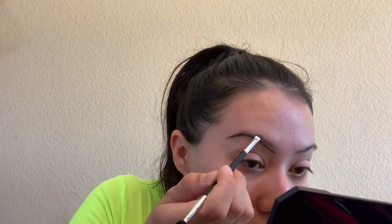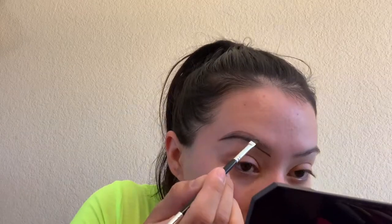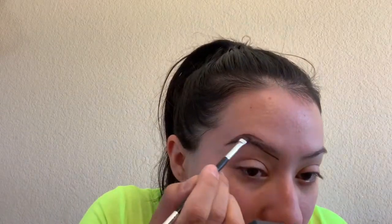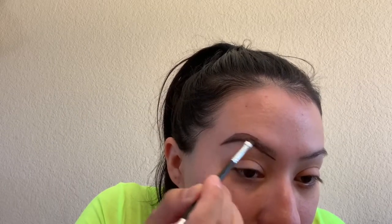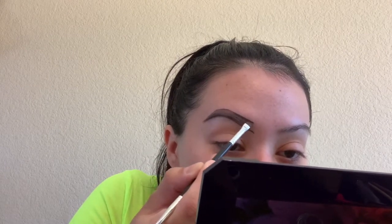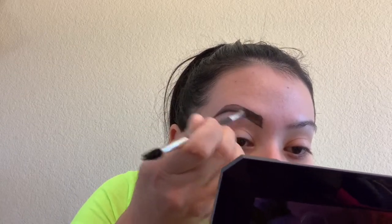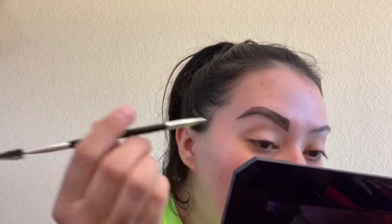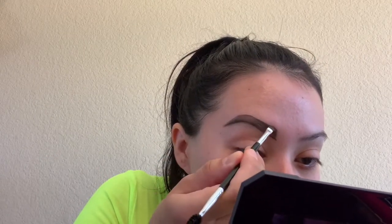I know it looks bold right now but we're going to fix that. I start doing the top part — as you can see I already started. I know everybody does their brows different, I'm just showing you how I do mine. You want to do little strokes up and then keep combing. I know I messed up right here, but we have concealer to cover up the mess-up that you're probably going to do.